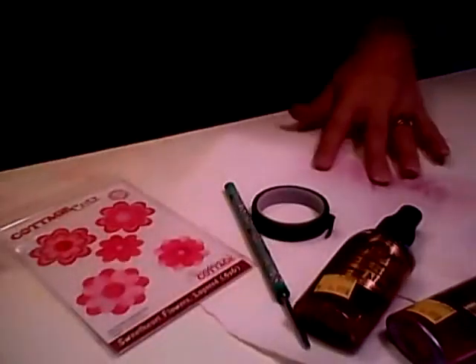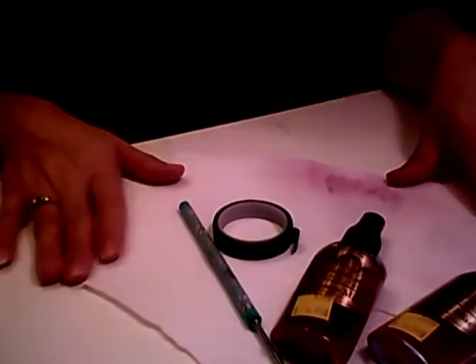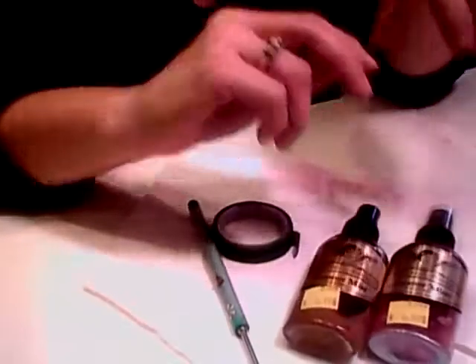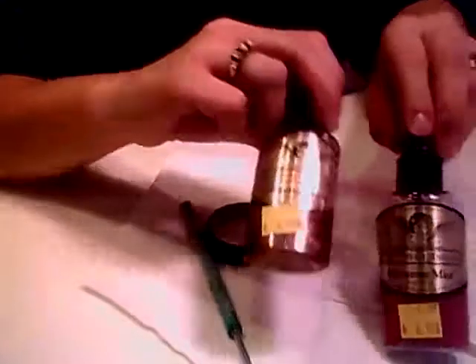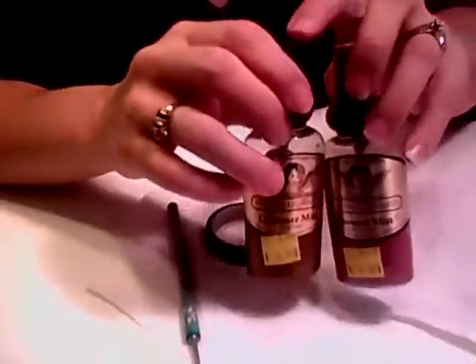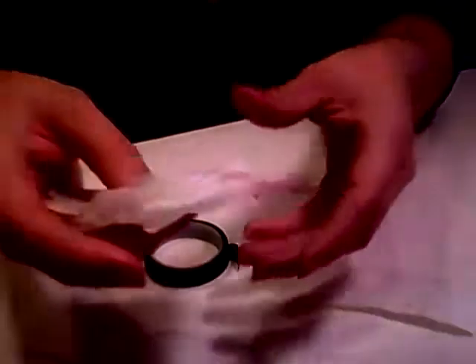Let's go ahead and get started. The first thing you'll want to do is get all your flowers, and you'll also want to pick out your color of Glimmer Mist you want to use. I find that this is an easy way to make these flowers with Glimmer Mist. If you're going to use these for a project, you'll definitely want to make them well ahead of time because they do take some time to dry.